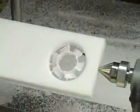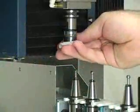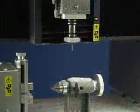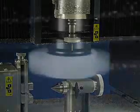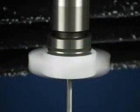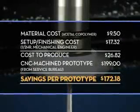That's it! Your model is now complete. Once removed, your model can now be used and put to work instantly. No sanding or smoothing required. Here's an example of the money you can save by creating your own prototypes in-house.